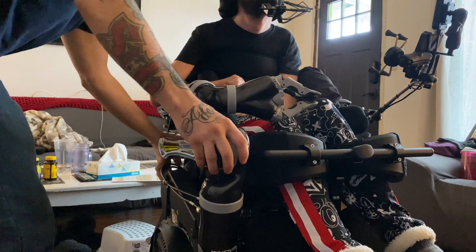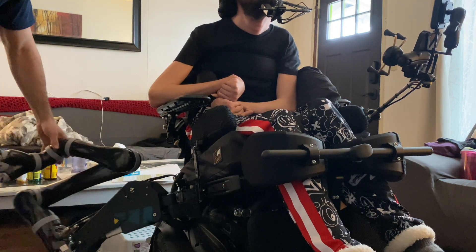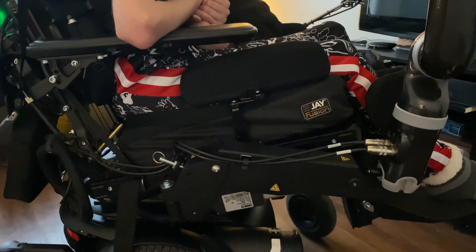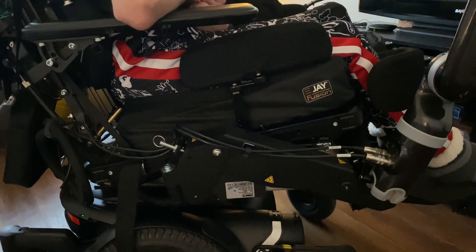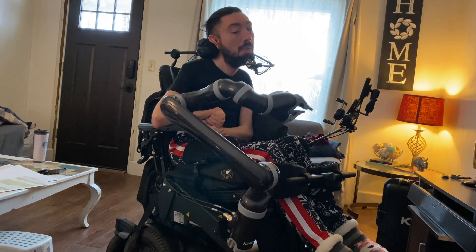Along with the arm itself, we also got the elevated swing-away arm. Since everything is mounted on the right side — which is the side I transfer from — the arm will swing completely back out of the way. It also allows me to raise and lower it depending on what I'm trying to reach, which is really nice. We also programmed it so it doesn't stick up or block my view. It's tucked nicely down under my arm rest and hand rest, right in front of my knee.